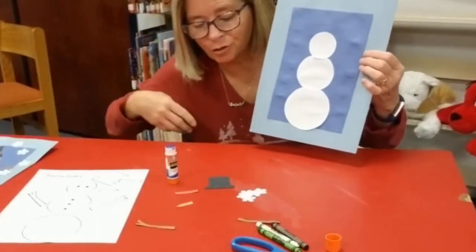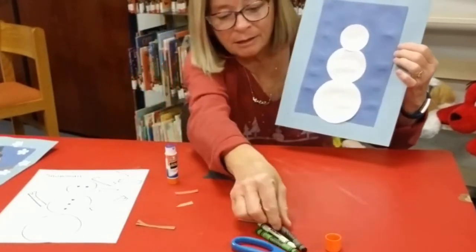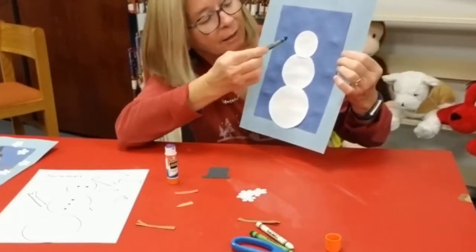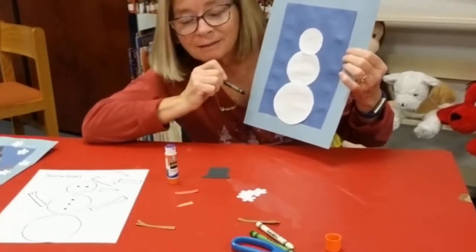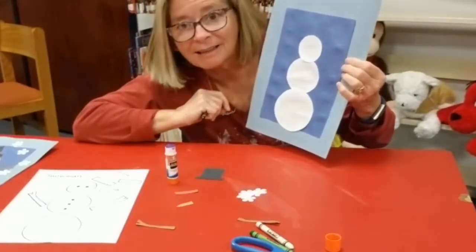Next I'm going to take my black crayon and I'm going to make his face and the three coal for his buttons. I'm also going to put the hat together and attach that at the top.